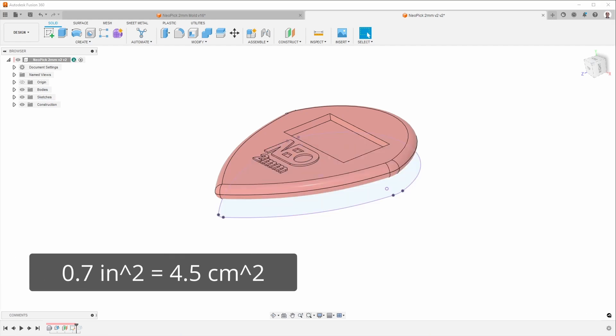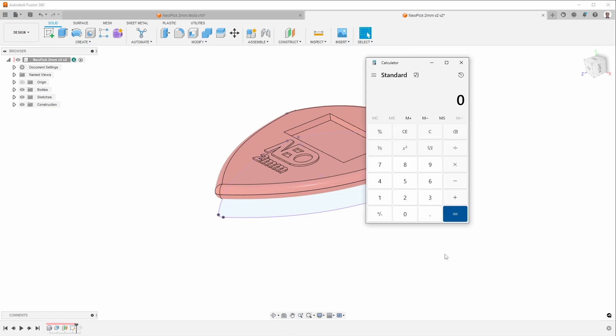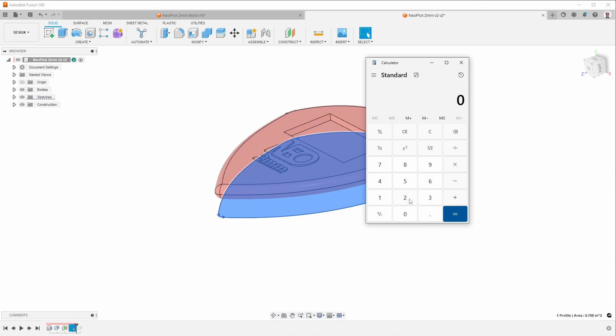To figure out how much clamping force I need, I'll use a calculator. The rule of thumb I use is 2.5 times the cross sectional area in square inches. The cross section was 0.7, so 2.5 times 0.7 means I need 1.75 tons of clamping force. That's certainly within the capabilities of my machine, but molding two of these may not be within the capabilities of my smaller machines that only have 2 tons of clamping force.